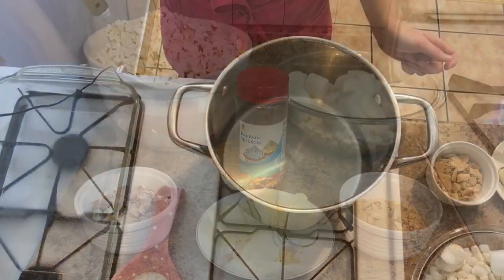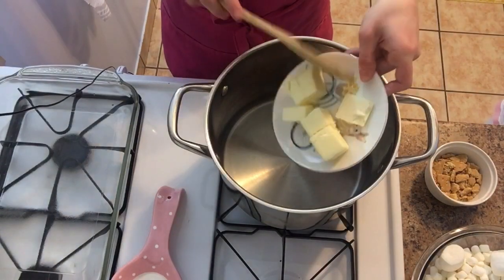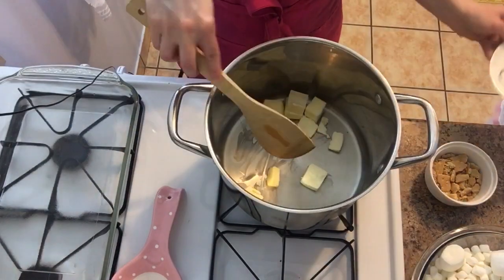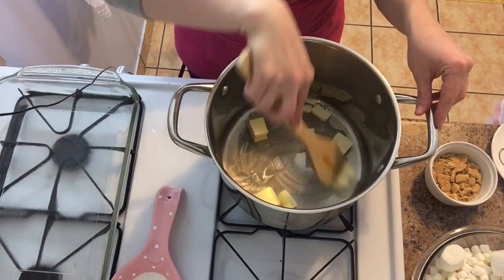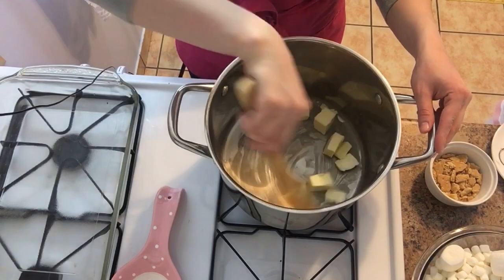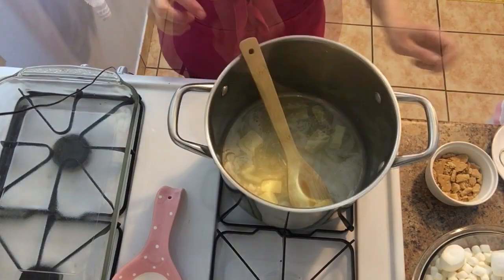So the first thing you're gonna do is take your butter and add it to your pan. You're gonna let the butter melt completely before you go ahead and add in your marshmallows. This is gonna be so good, just wait and see.